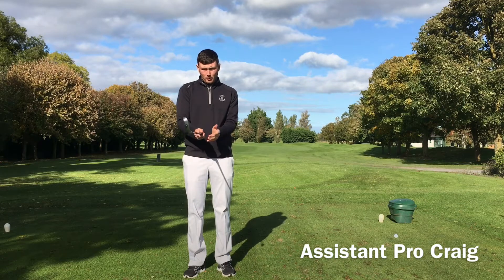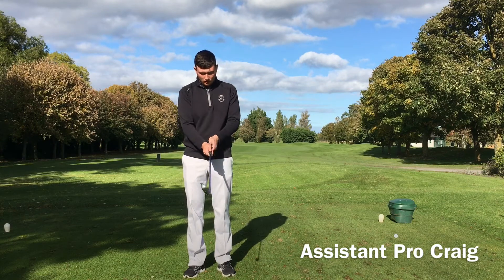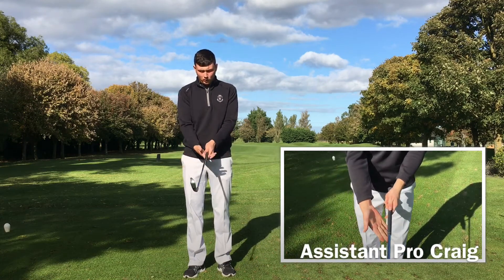For the golf grip, for most right-handed golfers it's left hand on top. We place the club diagonally along the palm of our hand, so left hand on top, we come in with our right and we place it along the bottom of our fingers, top of our palm, over the club like so.